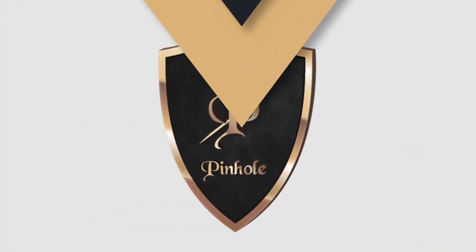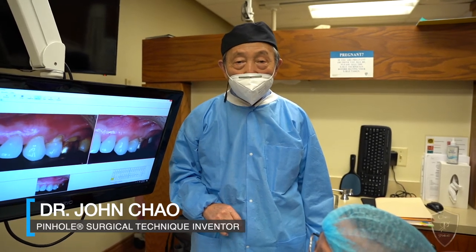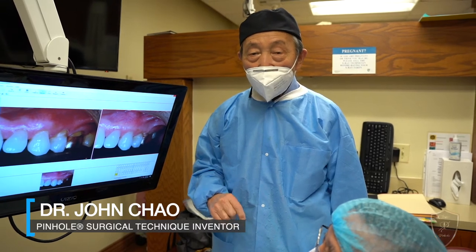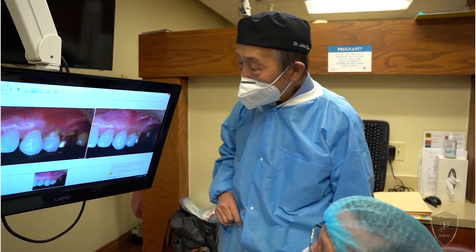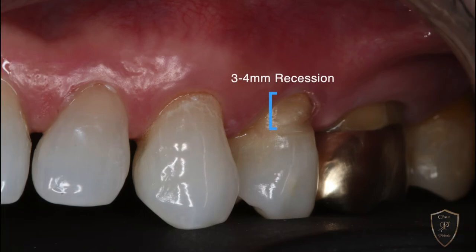Hi, this is Dr. John Chow, the inventor of the pinhole technique. I'm going to show you a one-year case on a fellow dentist. We started with about three or four millimeters of recession with no attached gingiva here, and a lot of recession here.